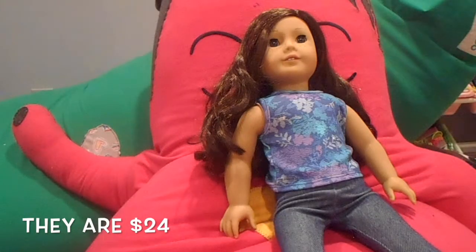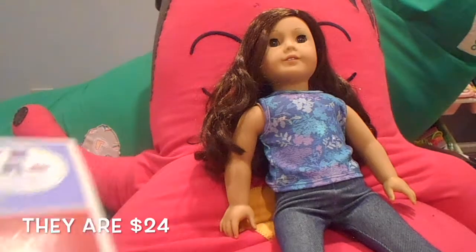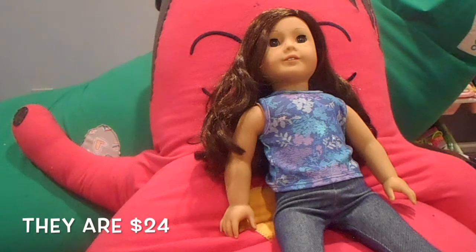Also before we get started, I don't know how much these are because I couldn't find it on the box, and I was too lazy to go online. But if you're curious, just go on the website.